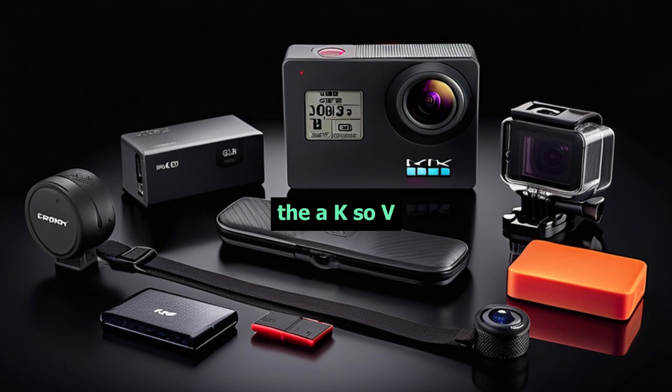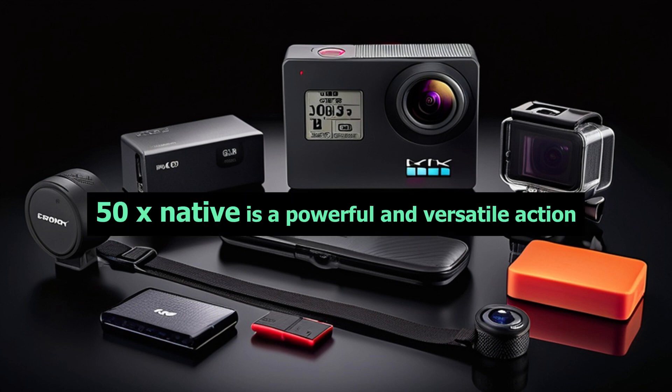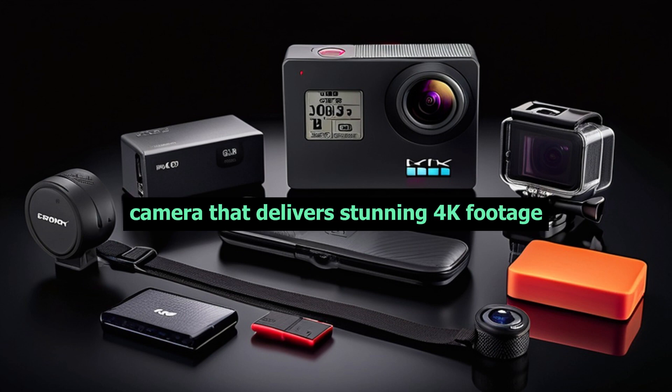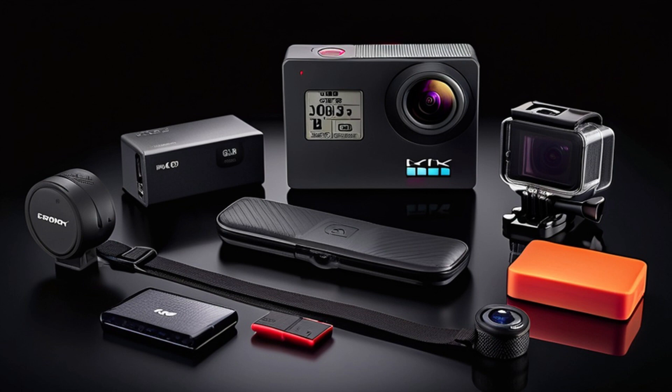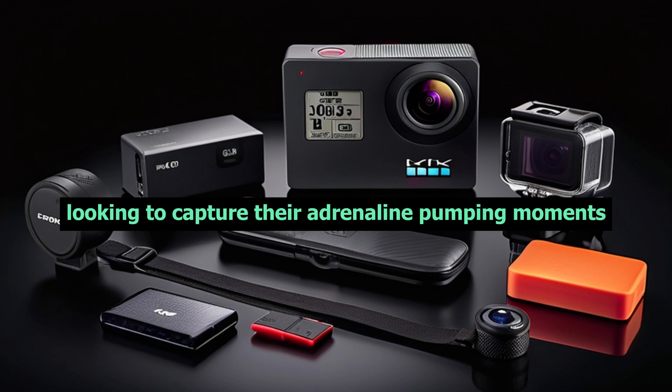In conclusion, the Akaso V50X Native is a powerful and versatile action camera that delivers stunning 4K footage, impressive image stabilization, and a user-friendly interface. It's perfect for anyone looking to capture their adrenaline-pumping moments.